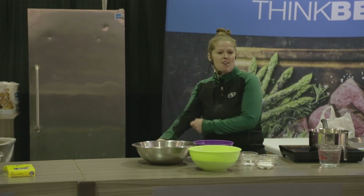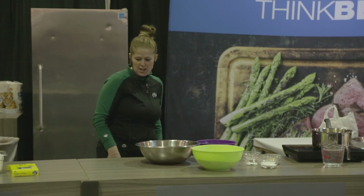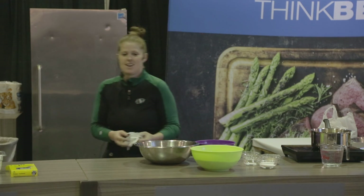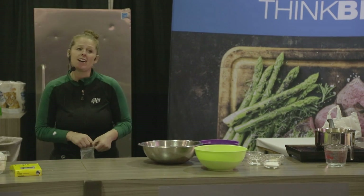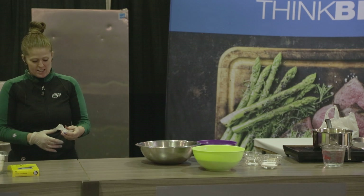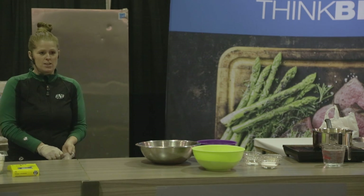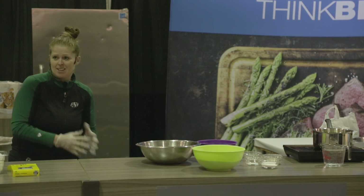How many people here are bannock professionals? Interesting thing is when we started the restaurant, we did a little poll across Canada to find out how many indigenous restaurants there were. When we started in 2016, there were only eight indigenous restaurants across all of Canada. We are the only sit-down indigenous restaurant in Saskatchewan, though there are a few caterers out in Saskatoon and North Battleford. So we're the first to hit the Regina scene.